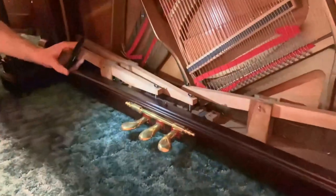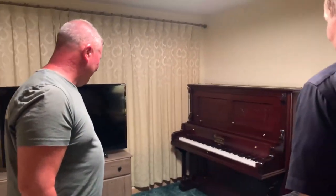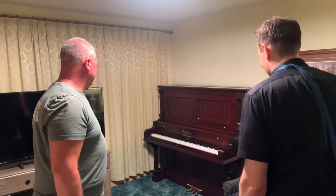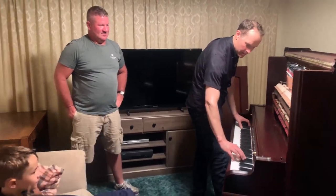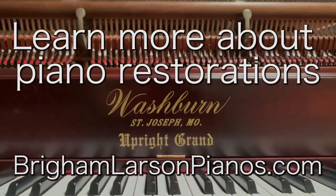Pedals — pedals are original. Look good. Well, I am very pleased. That's a treasure. I love that one. Awesome. I hope it's a treasure for another hundred years. Not bad for having traveled a thousand miles.